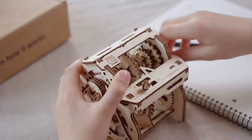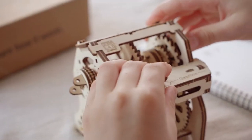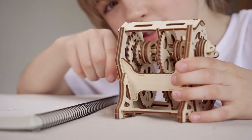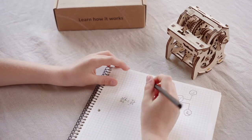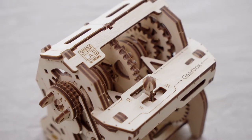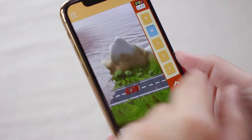Like a real one, it has one, two, three, reverse and idle gear. It's an engaging way to learn the essentials of a four-speed manual gearbox and to discover in augmented reality how it's used in a car.